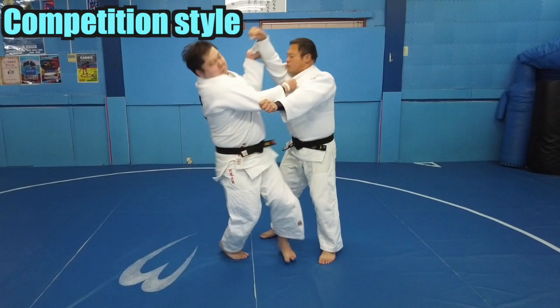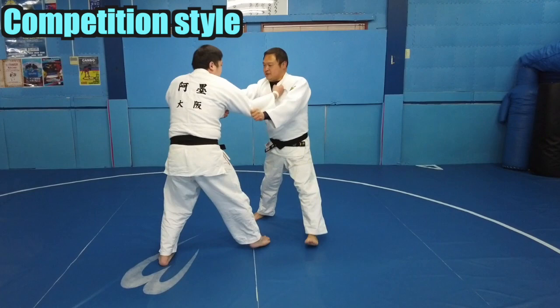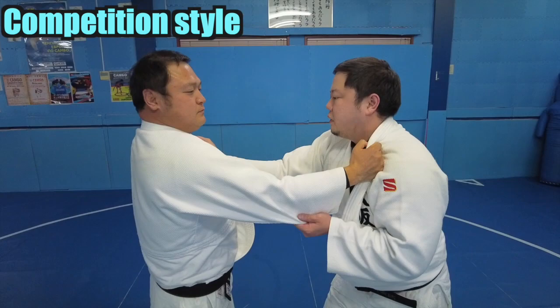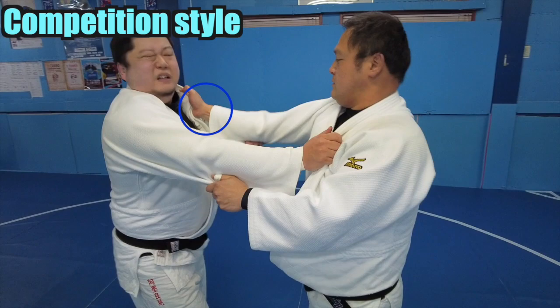Up next, I'll explain more of a competition style. The most important point in this technique is to lift the opponent's right hand with your left hand. You have to remove the grip of the opponent's right hand.